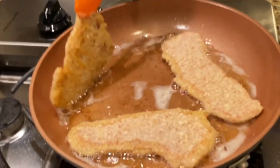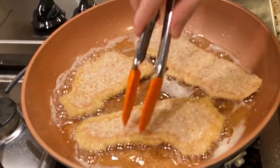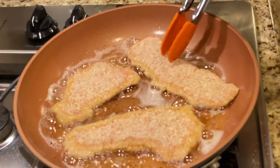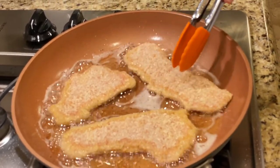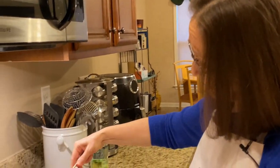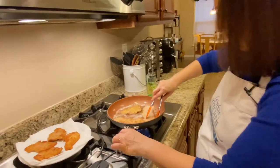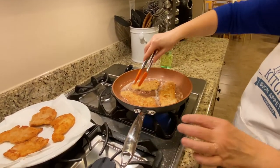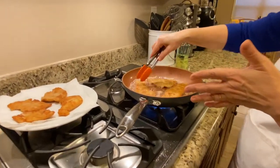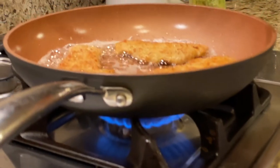Not quite ready — I'll leave it another 30 seconds to a minute before I flip it over. This is why it's important, whether using veal or pork, that the cutlets are thin. If they're too thick they won't cook through and will absorb a lot of oil. I have a gas stove; if you're using an electric stove the temperature may vary, but you want to maintain a consistent medium-high heat.